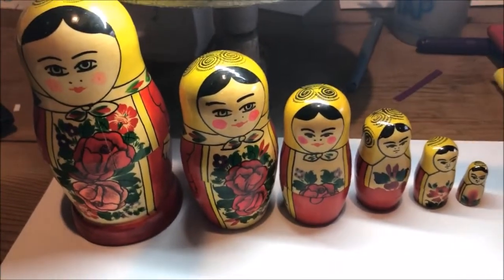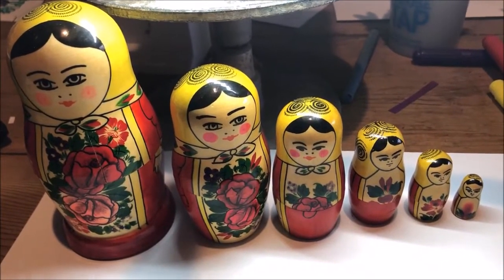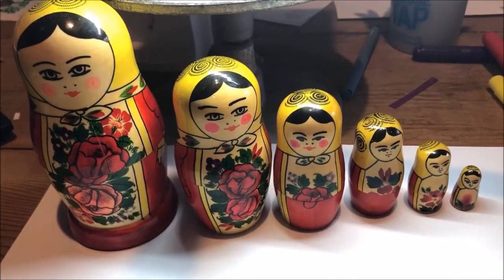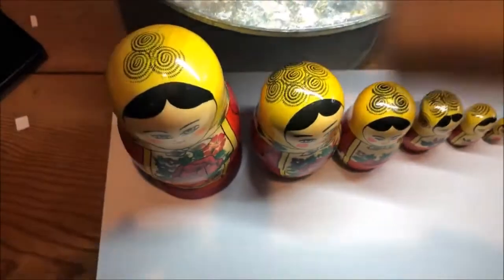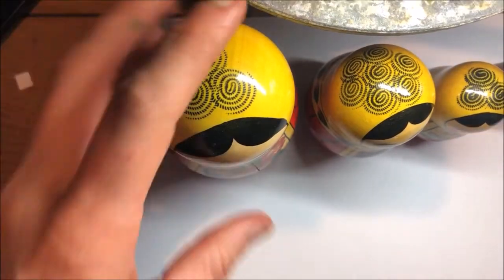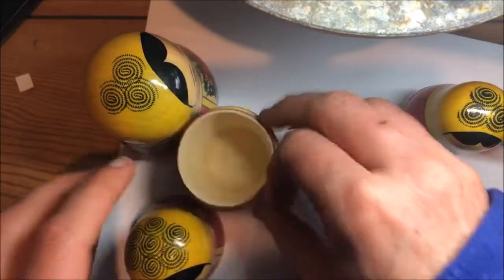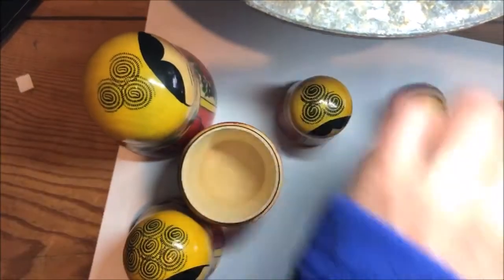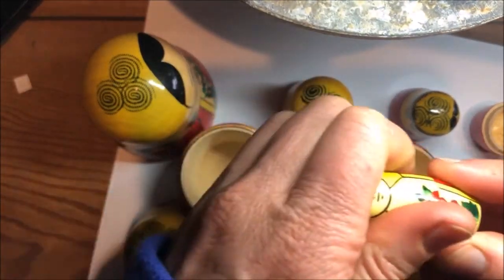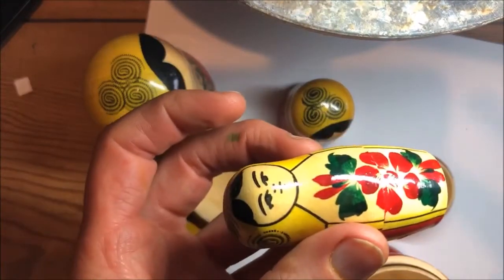Hi guys, today we're drawing a Russian doll set and you're going to choose the theme that you want to do. I'm just going to give you the basics and I'll choose my own thing — you can do whatever theme you like. This is a Russian doll set that I own that my sister bought for me when she went to Russia. They all fit together — the biggest one opens, and the little one goes in first, and then you keep going till they're all together.